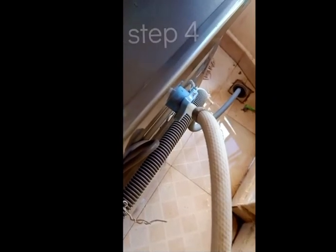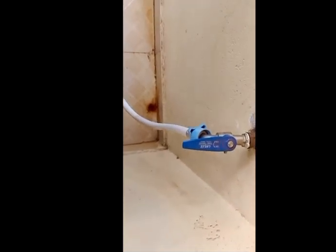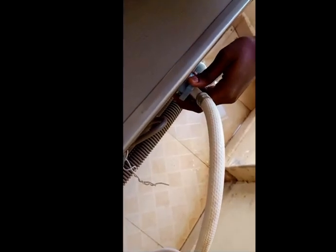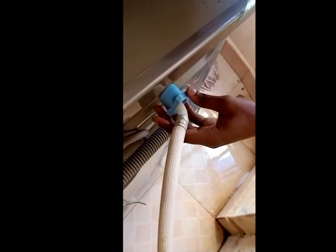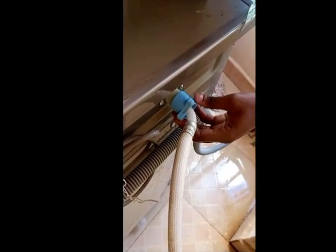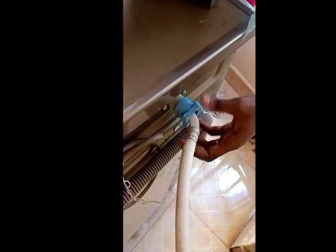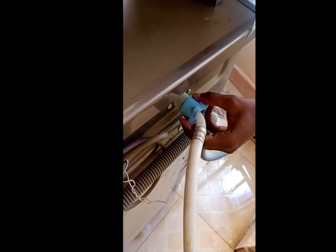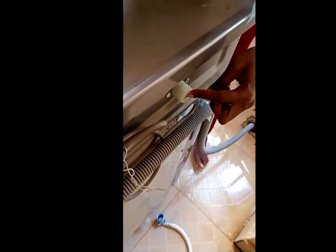Step four: go behind your washing machine and you'll see a pipe that connects from the main tap to the washing machine. Open this area by tilting it anti-clockwise. After opening it, you'll see a small blue thing that looks like a sieve. Carefully pull it out.